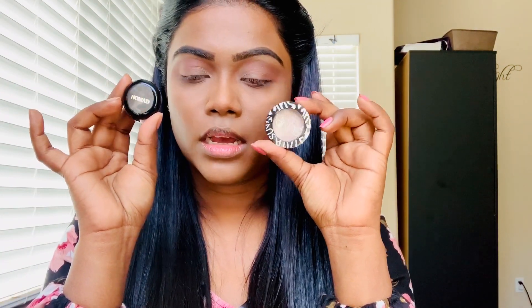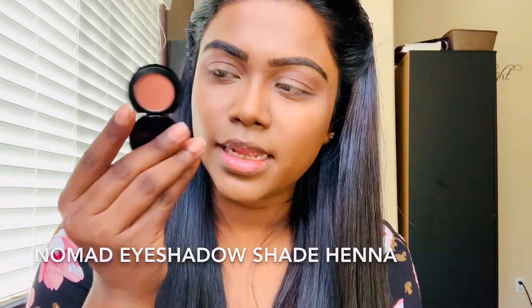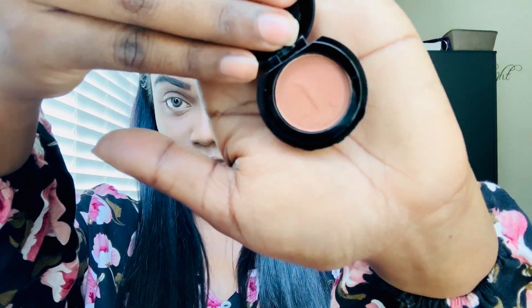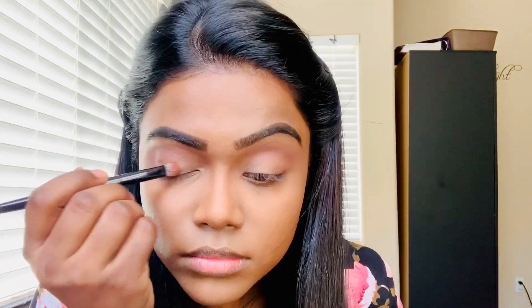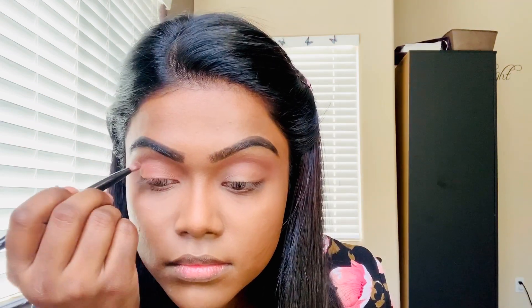For the entire eyelid, I'm going to use this shade — these are samples I got and I never used this one, I've only used this one like two times, so I wanted to use both. It's like a brown, almost maroon shade. It looks really light on camera but it's actually a dark color. As you can see, I used that color on my entire eyelid — I didn't leave the inner corner today like I usually do. Before I do anything else, I'm going to blend this eyeshadow really well with a clean brush, blending out all the harsh lines.